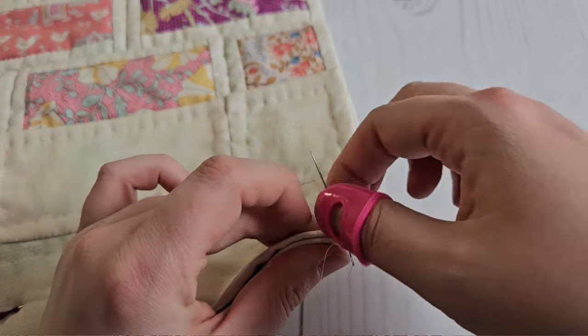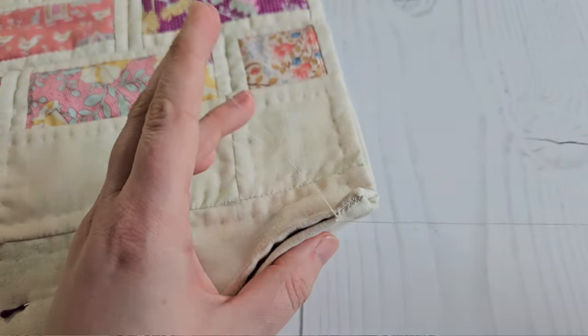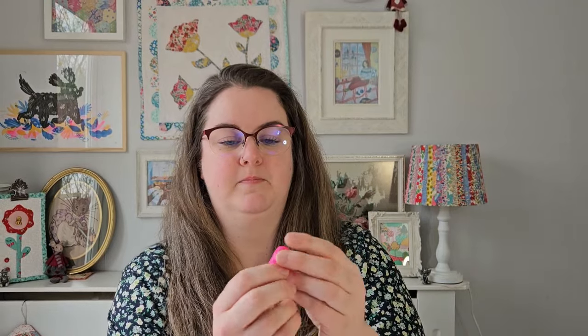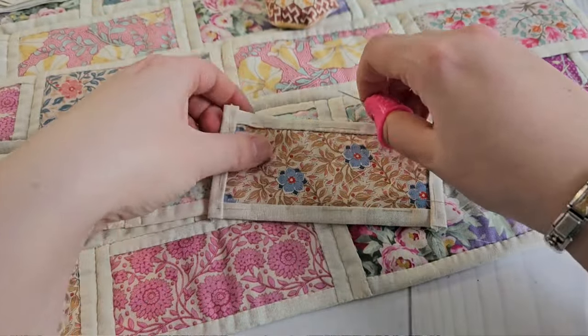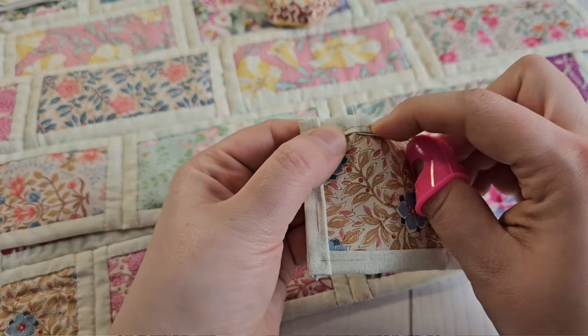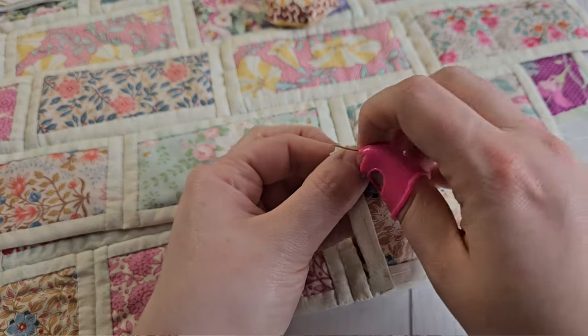The only downside for me is that sometimes this type of sewing hurts my hand — I think it's the appliqué stitch. I've recently purchased a silicone needle gripper. This just reduces the strain because I hold my needle a certain way and I get some strain in my fingers. I thought if this helps me grip the needle a bit more it might reduce that strain. I don't tend to need a thimble for pushing the needle through, so I just need something for gripping. If you also struggle with finger pain while sewing, you could give this a go.